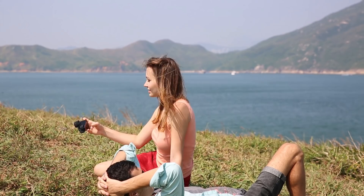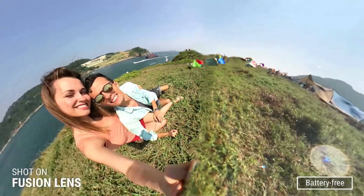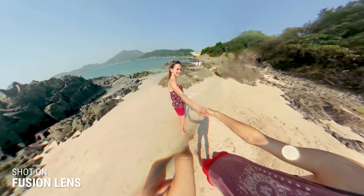Fusion Lens is your everyday companion. No hassle in battery charging. No need to search for Wi-Fi or Bluetooth. Just grab and go. It's fun. It's easy to use. It's magical.